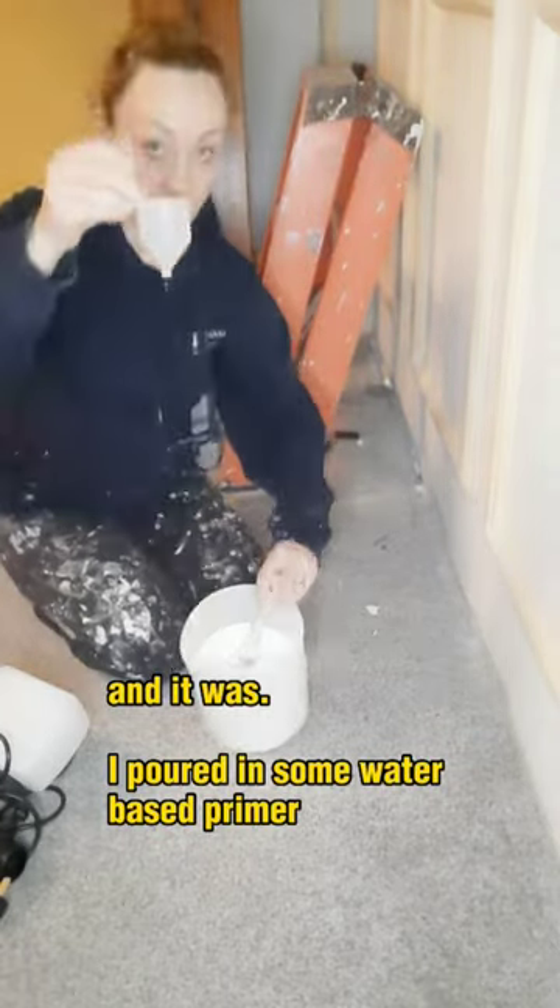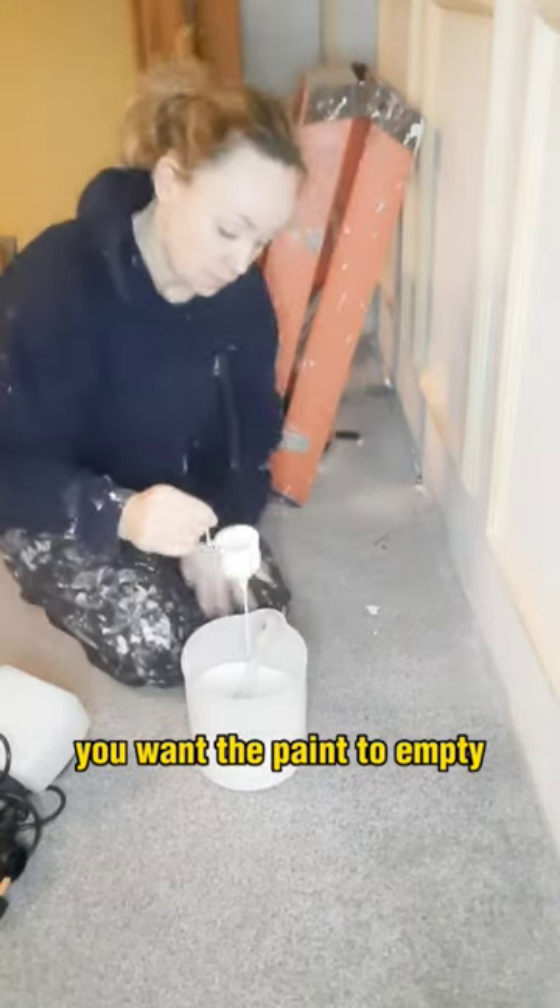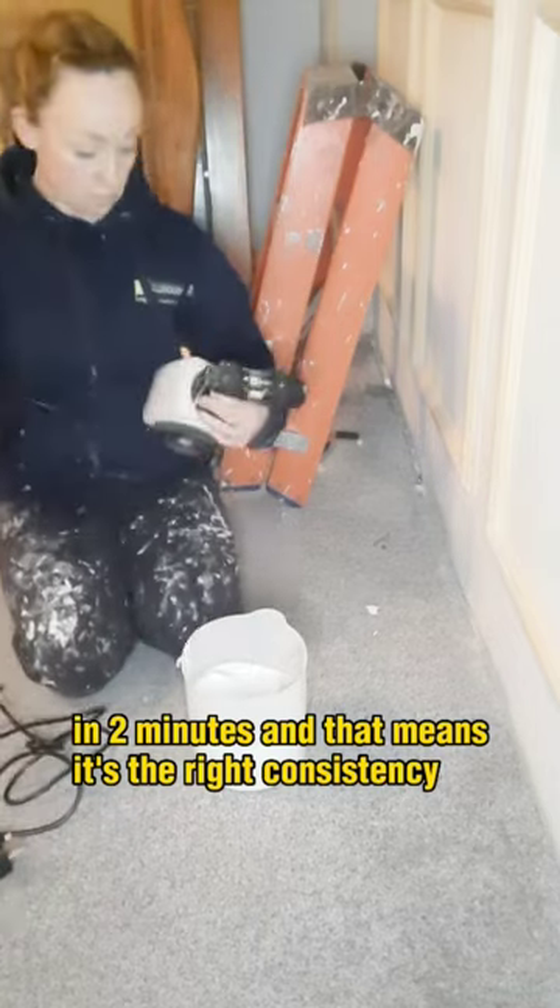I poured in some water-based primer and then added some water to thin it out. You use this cup — you want the paint to empty in two minutes, and that means it's the right consistency.